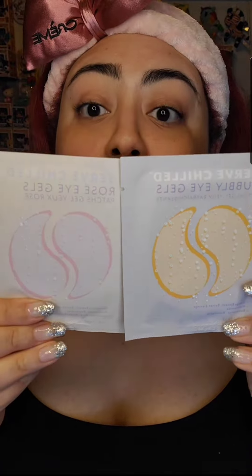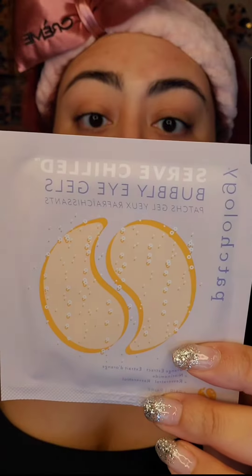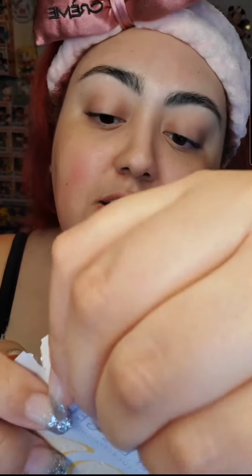I have both here — should I go with the rose with the hyaluronic acid, or the bubbly for the niacinamide? I decided to go with the bubbly. As for instructions, you're supposed to leave them on for 10 minutes on a clean face — always remember to clean your face before putting these on.